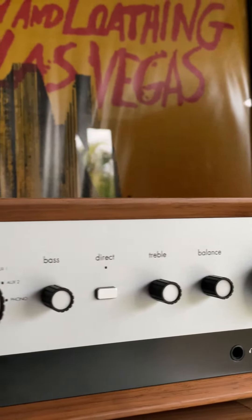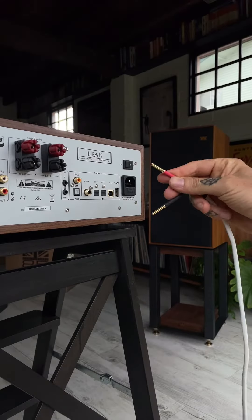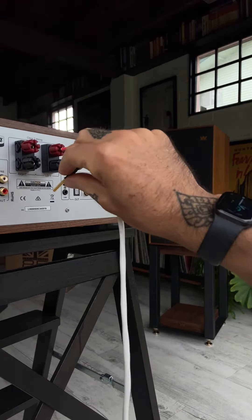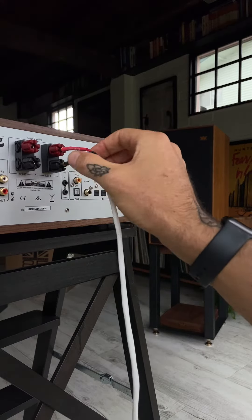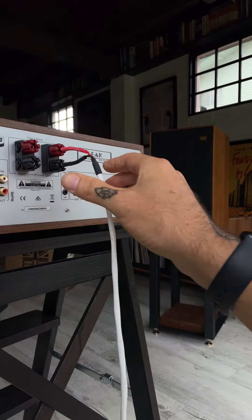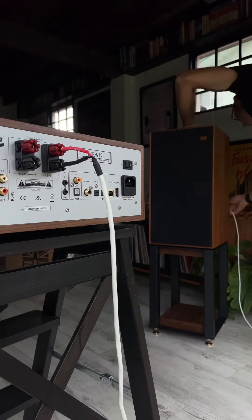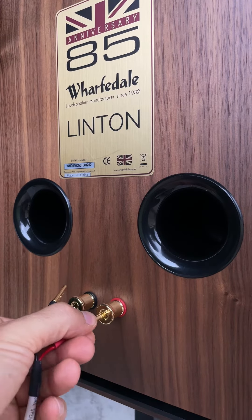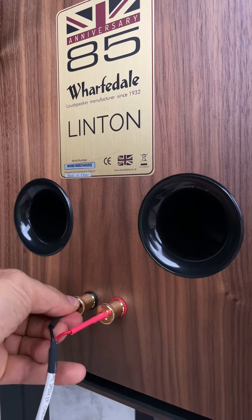Before connecting the Stereo 130 to mains power, first connect it to each speaker using the provided speaker cable. Positive and negative terminals are marked by red and black colored bands, both on the audio components and on the speaker cable. Simply color match the terminal ends with the speaker cable color bands. Connecting the cable is as easy as inserting its terminal ends into the back of the amp and speaker terminals.